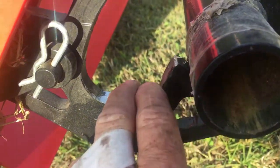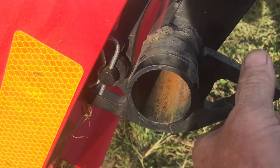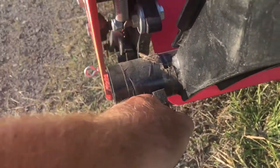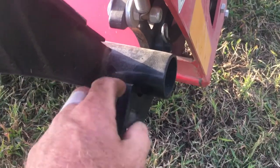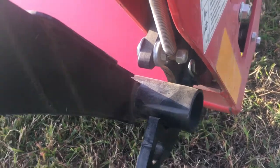When the bale goes it doesn't trip because all the load is on this one. If you look, this one is nice and tight right here. This one it's a lot looser, so when this goes down all the load is on that side.